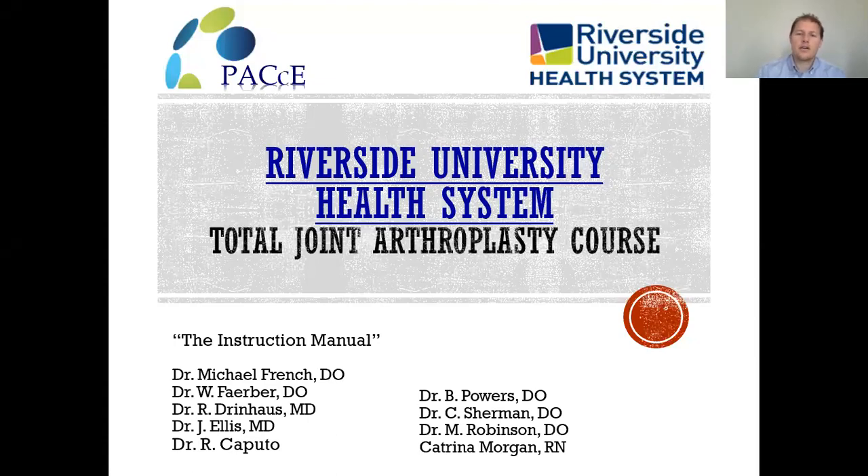Hello and welcome. I'm Dr. Tanner Herrera. I represent the Riverside University Health System orthopedic program. I'm here to give a presentation on total joint arthroplasty, an introduction as well as an explanation of what it means to have a total joint replacement and the postoperative protocols. This is basically an instruction manual. You'll see the names below of the orthopedic surgeon and staff members involved with your care here at Riverside University Health System.